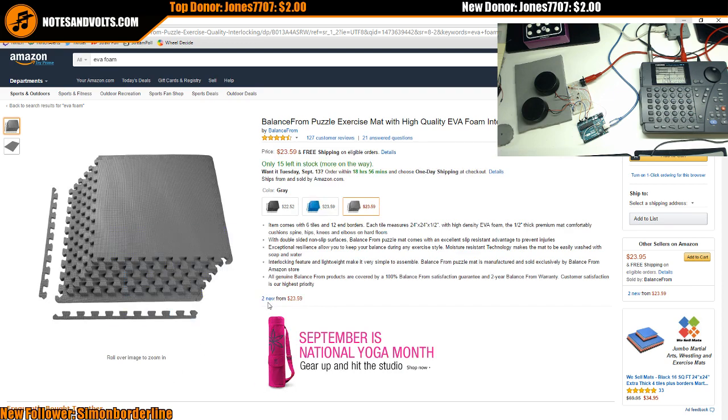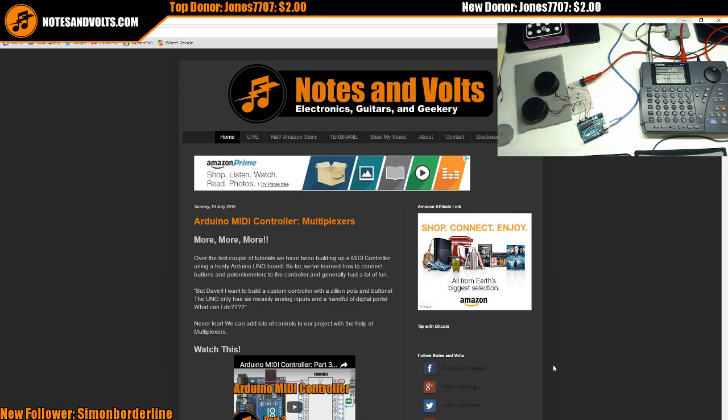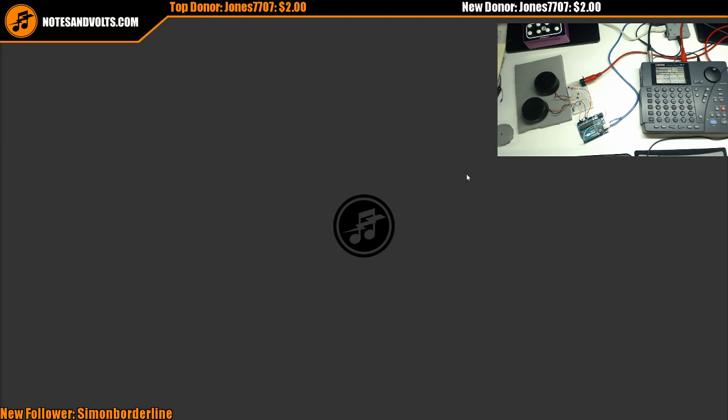Just remember — go through notesandvolts.com to get to Amazon if you like what I do. Just go to my site, click the Amazon link, it helps me out and costs you absolutely nothing. Enough of my shameless plugging.